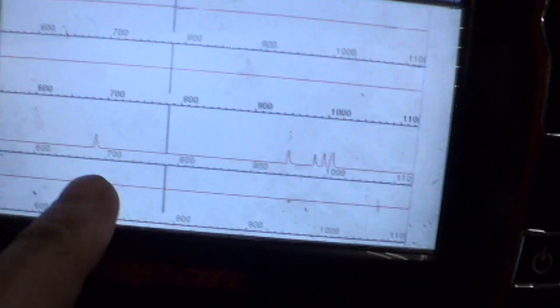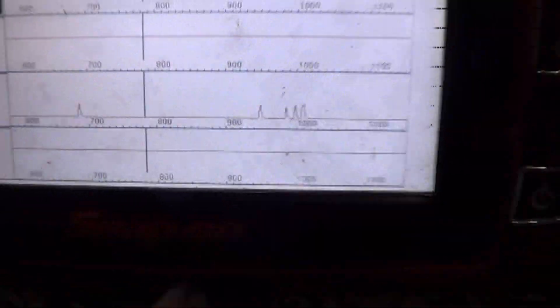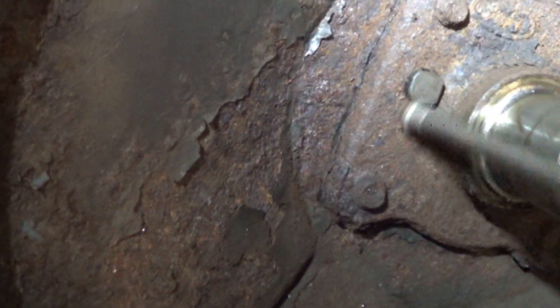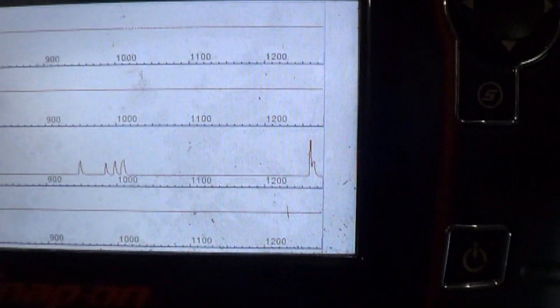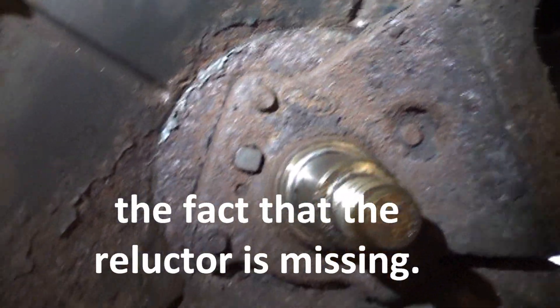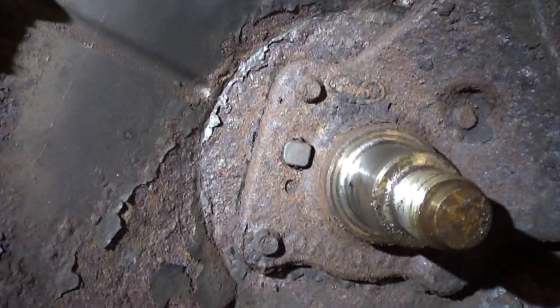We have been able to get some readings on the scan tool by waving a magnet across the sensor — just a little blip there and a few blips there. I'm going to try and duplicate this again by waving a magnet across the sensor. At this point I have to assume the sensor is okay, so it almost has to be the fact that the reluctor is missing. Hopefully that means simply installing the reluctor will fix the problem.